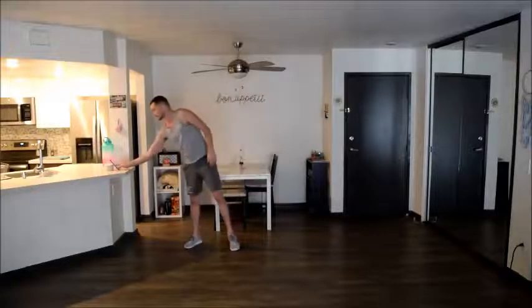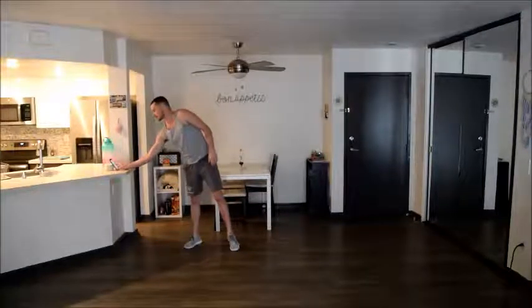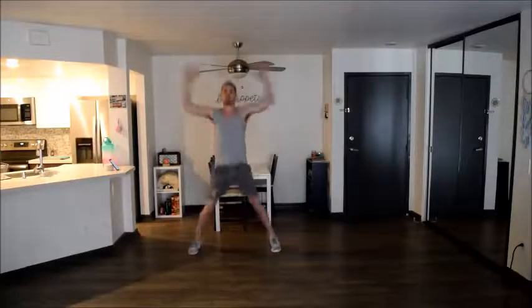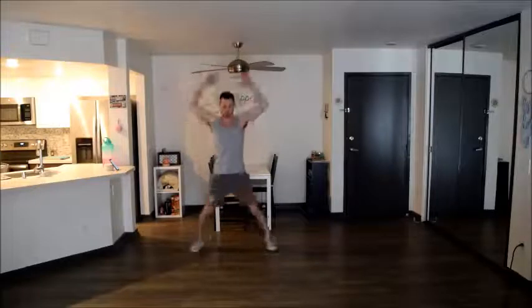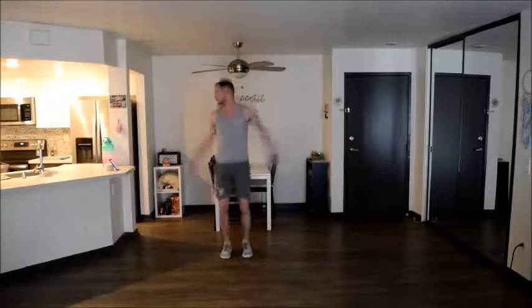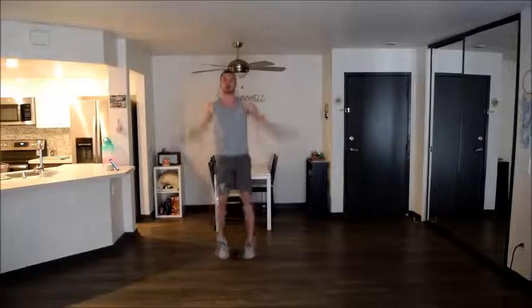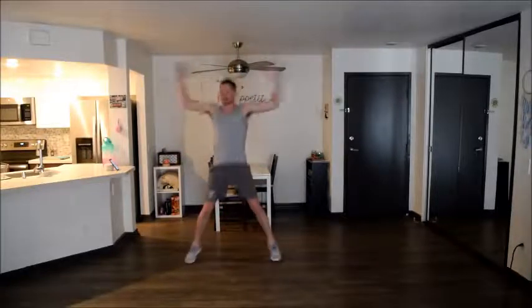Make sure you have enough room and you're in a safe area. We're going to go ahead and start the timer with jumping jacks. Remember to get your arms all the way up at the top — you want your hands together, and you can even do clapping if it helps you. We've got five more seconds.